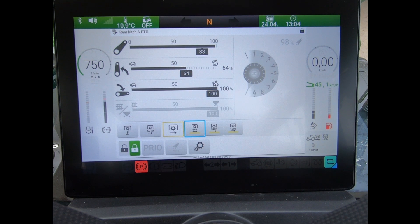Or if I was selecting, say, PTO speed — again, just move the blue box around and press it to highlight.